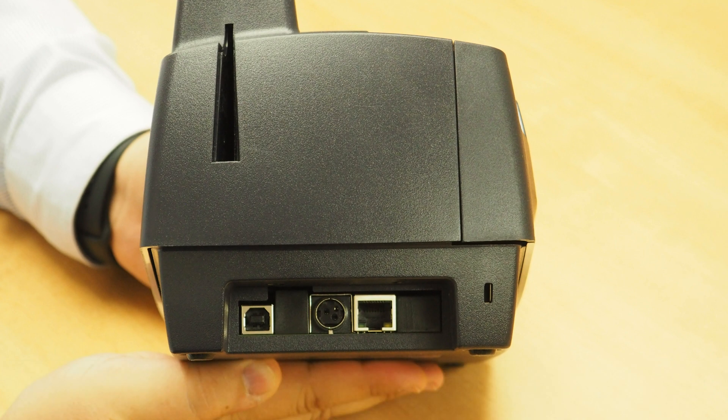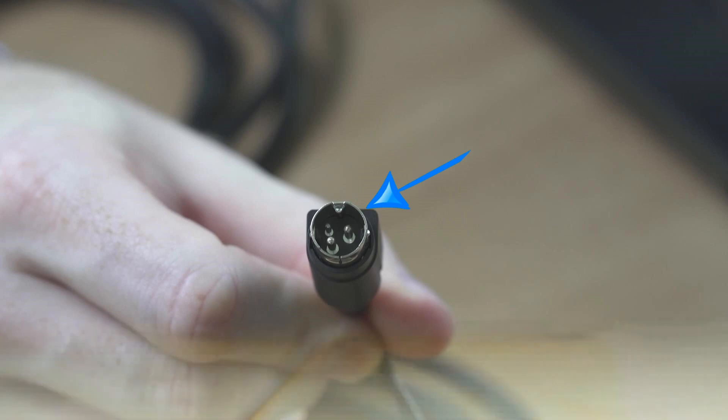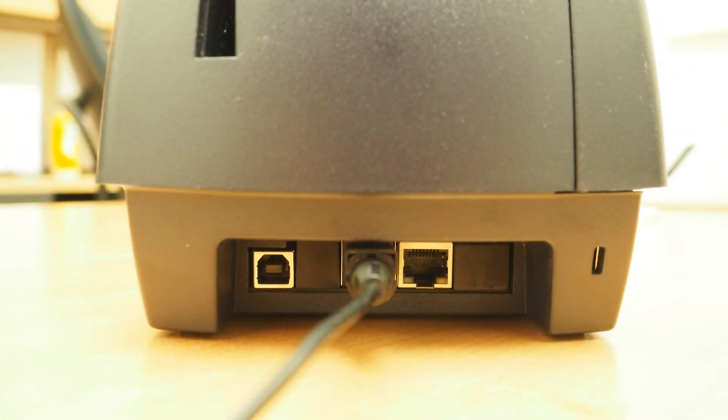Once you have connected the power cord to the power supply, connect the other end of the power supply cable to the power port located on the back of the scanner, making sure that the flat side of the connector is facing upwards. When properly connected, the power cable should click into place.